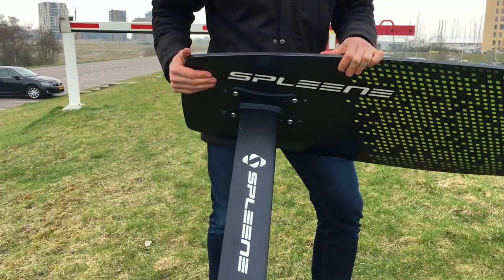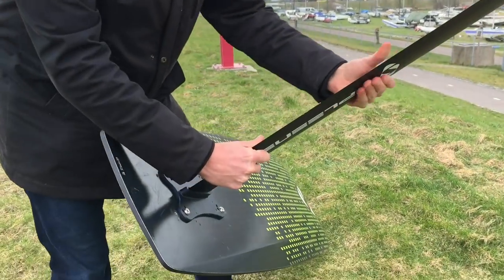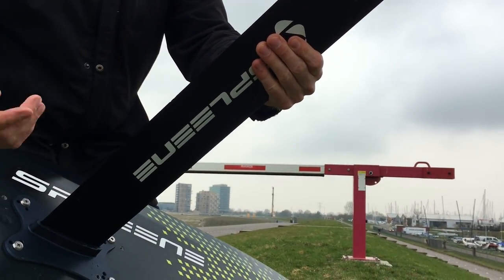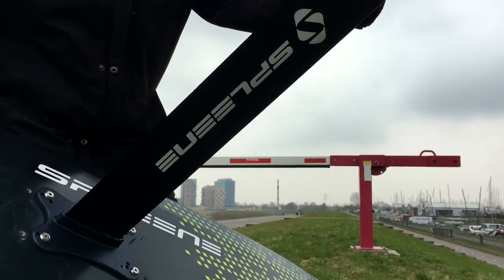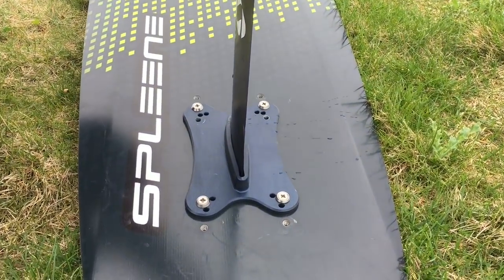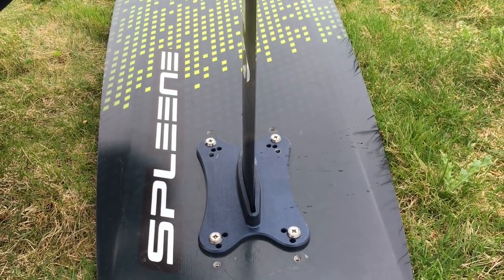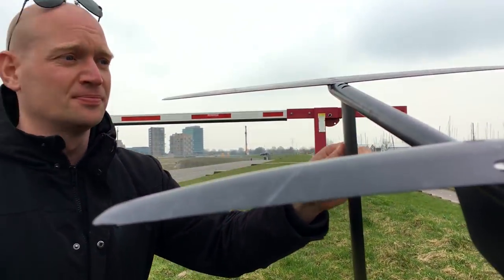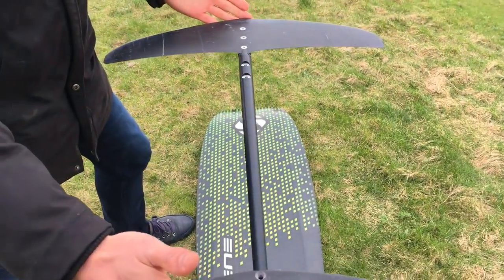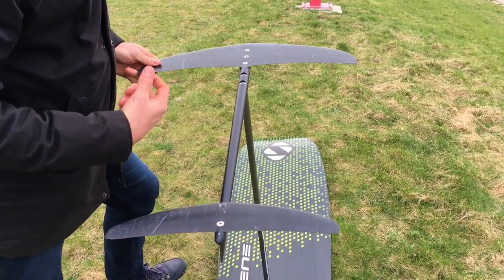So this foil is a lot cheaper — but does it do the job? If we look into it, the first thing we notice is it's a full alloy mast. It's a little bit heavier, but for the rest we probably won't notice when riding it. The base plate is also from the same nice aluminium and has a lot of different holes, so if you already have another board, there's probably a hole that will fit your screws. Going to the fuselage, it's a pretty long, pretty racy, pretty freeride fuselage — also aluminium.